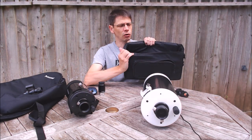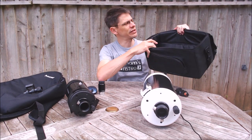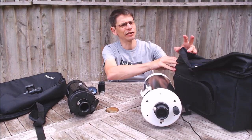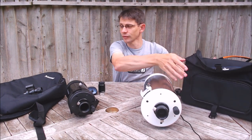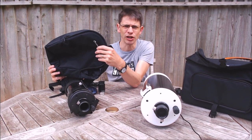Skywatcher have started to bundle a rather nice padded bag with the 127, which has some pockets and places to store your accessories and a nice carry handle. Whereas the C90 comes with a little rucksack.